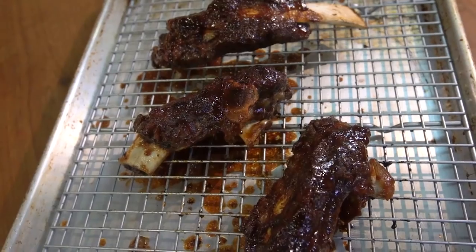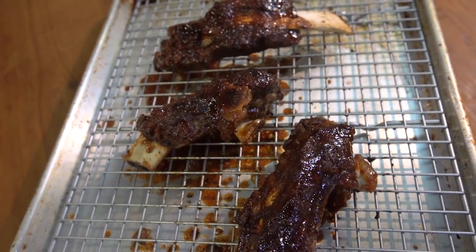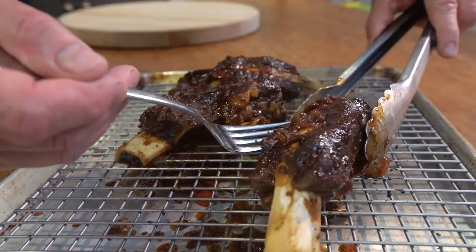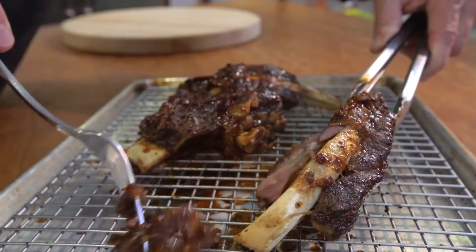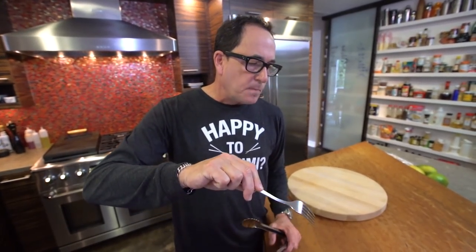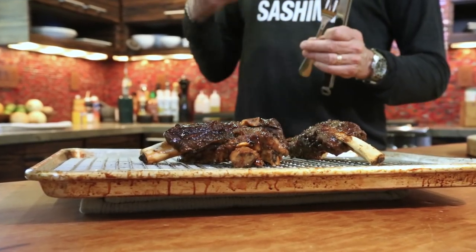Look how gorgeous those are — they're unbelievable. They're super hot, so I can just get shreds off. A hint of five spice, a little sriracha. The hoisin is the Chinese barbecue sauce glue that holds it all together. You're going to love these things. And if you didn't eat them like this, save them, take the beef off, shred it up, put it in a taco.